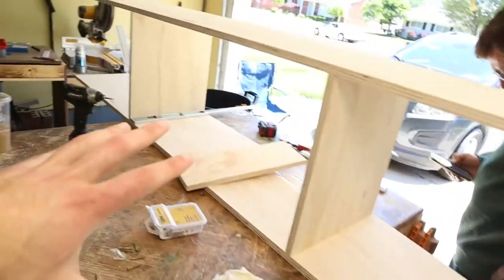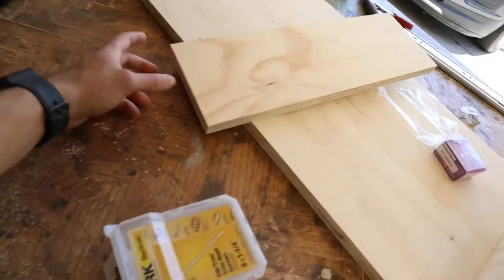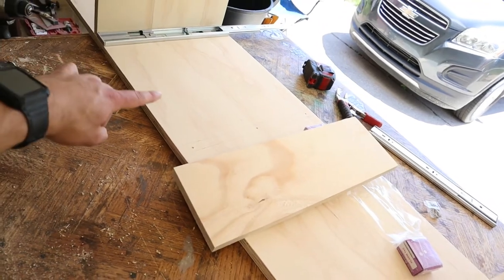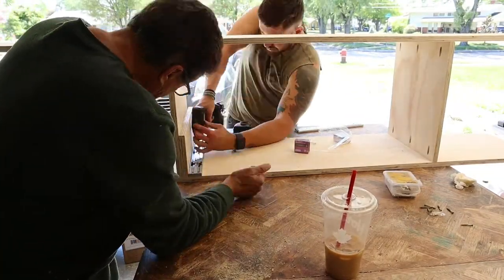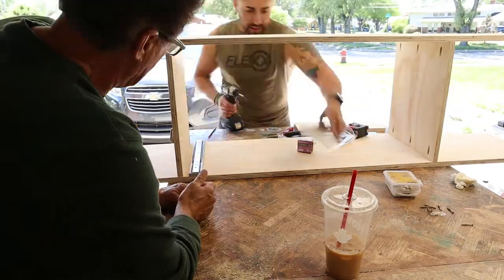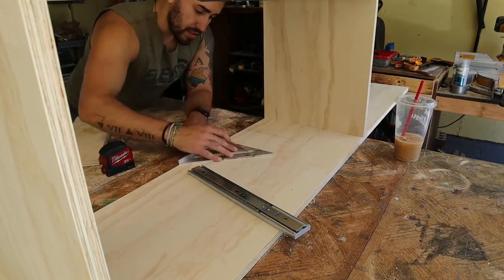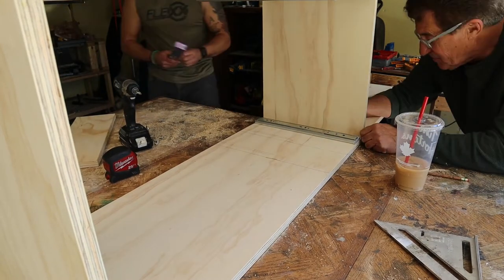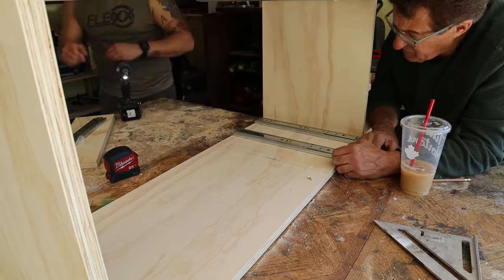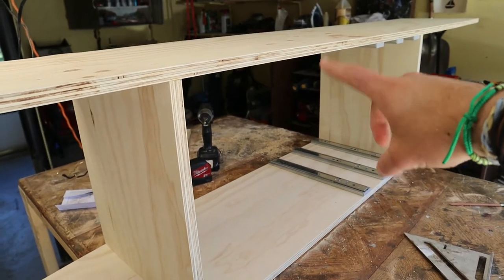We now have our carcass assembled. We are going to get our three drawer slides in that second compartment. And then as you can see, we still have one more line here. So once those three drawer slides are all in place, we are then going to put in our last shelf. Now that we have our drawer slides in, it'll be time to make some drawer boxes.